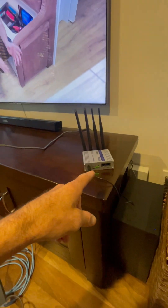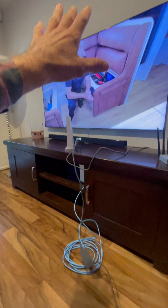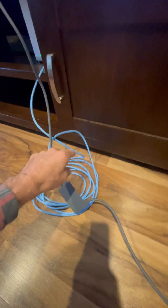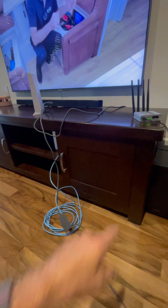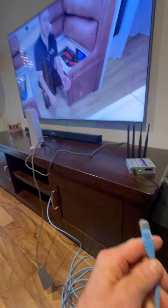The Teltonika is not plugged into the Telstra modem yet because we're still running the Starlink via the internet adapter. We're streaming live, so I'm going to unplug that blue cable from here and plug it into the Teltonika. Starlink is still on — I'll literally just unplug it with one hand.